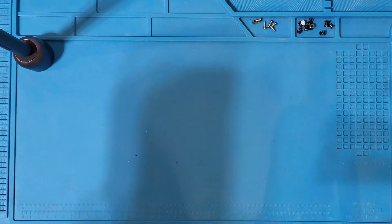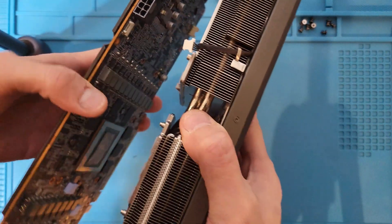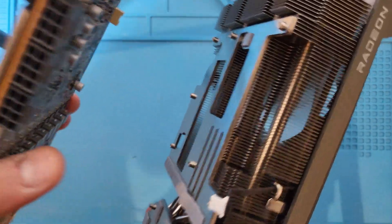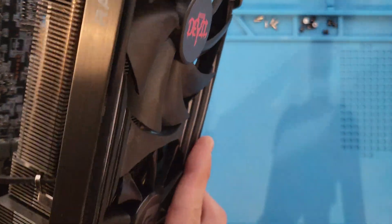Once you've got all the fasteners removed, you can go ahead and take it apart. Usually it takes a bit of pressure to force it apart, but in the case of this card it just kind of fell apart at the first pull.